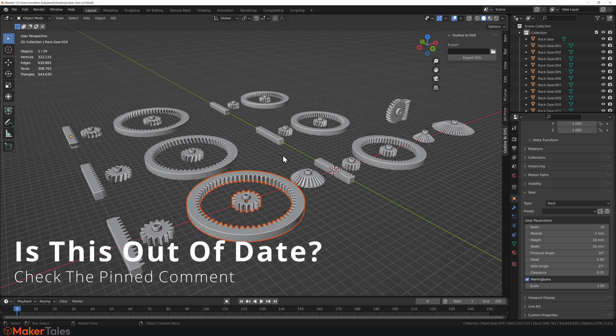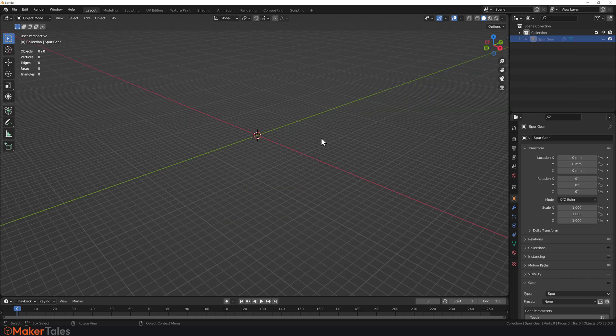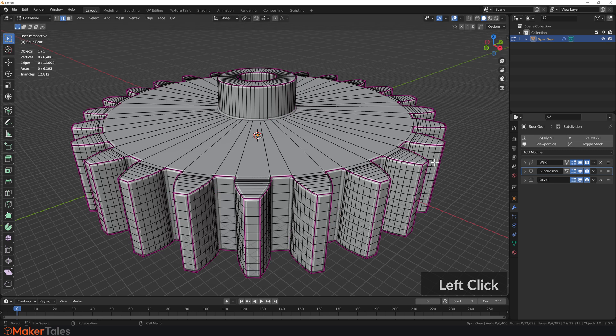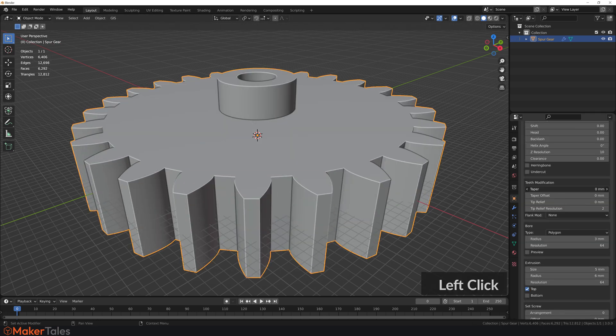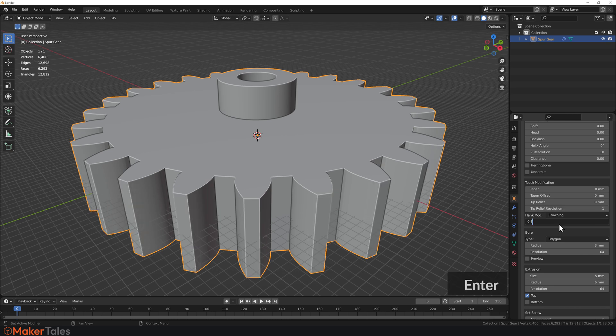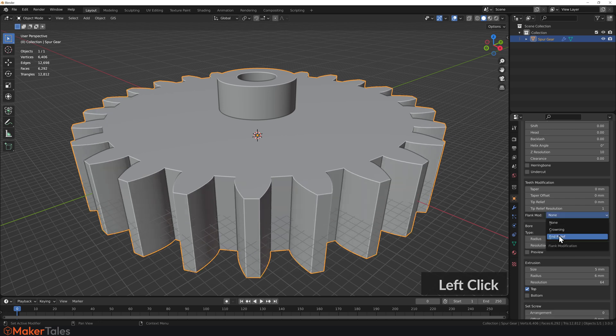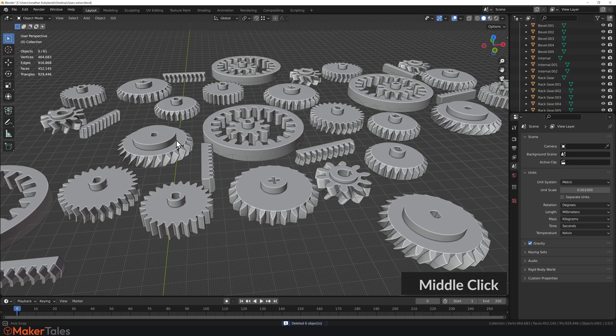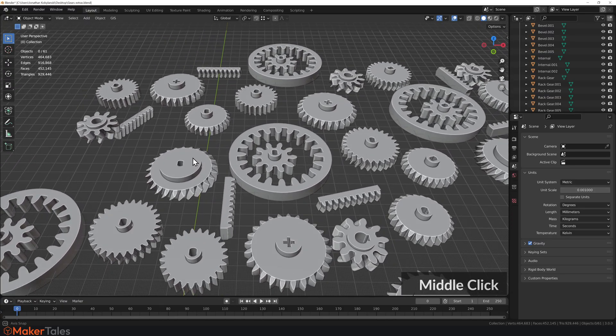I have a bit more to show you — features that aren't live yet but should be coming in the next few weeks. These include better geometry with pre-creased edges for compatibility with Subdivision and Bevel modifiers, and a whole set of teeth modifications: tapering, tapering offsets, tip relief, tip relief resolution, crowning, end relief, and undercutting. All of those together open up an endless world of new possibilities — and that's just the start. I'm also developing an animation part where you'll be able to create gear chains and make them all work together.